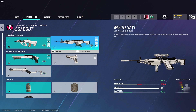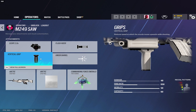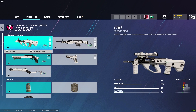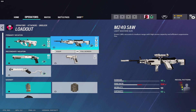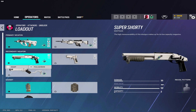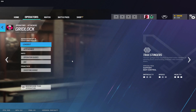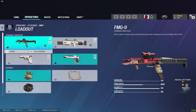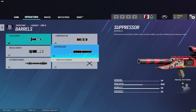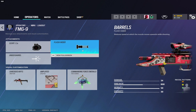For the M249 SAW I run flash hider and vertical grip, but the M249 is really hard to control so I'd recommend her assault rifle over the LMG. You can get away with the LMG if you're really good at recoil control, but most of the time go with the assault rifle. Shotgun gets a laser and sight, pistol gets the muzzle brake. For Nøkk I use the flash hider, but if you can control it with a suppressor then use that — it makes her much more stealthy.